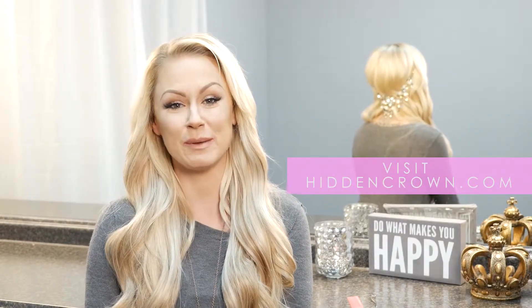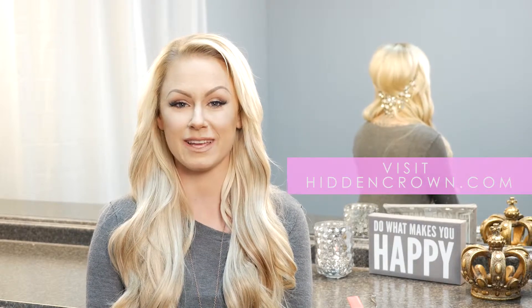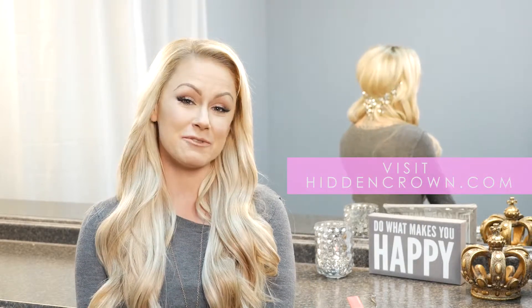You can purchase one on the website at www.hiddencrown.com, and definitely follow us on all of our social media. Thanks for watching!